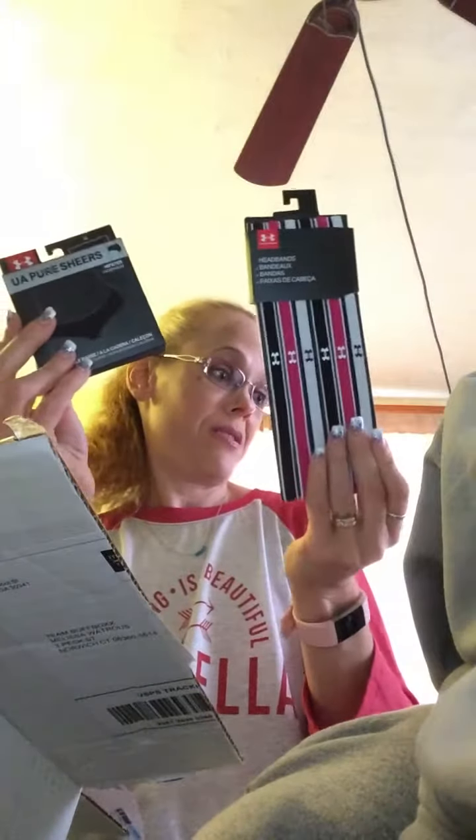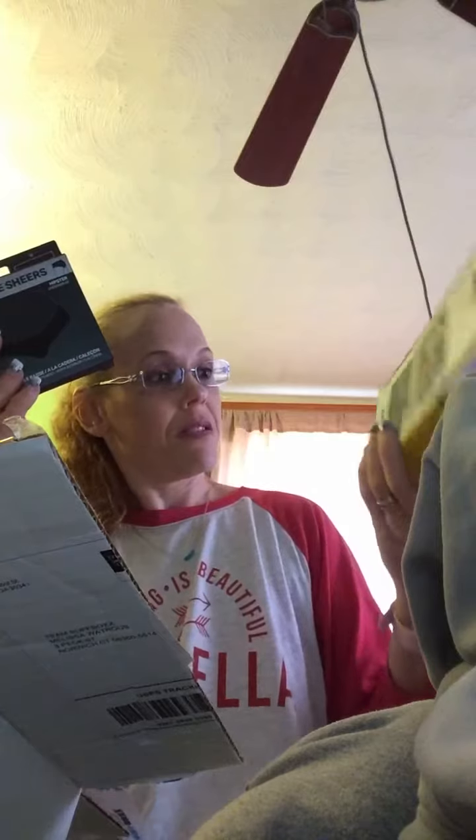And these are Under Armour hipster underwear — these are $12 and these are $10. This one doesn't have a price on it. Those are actually really cute.